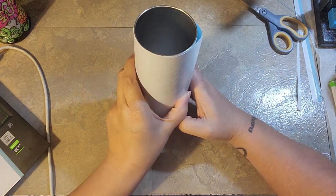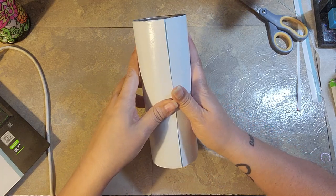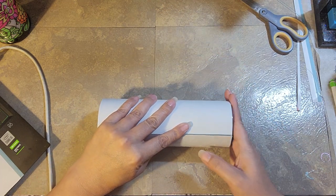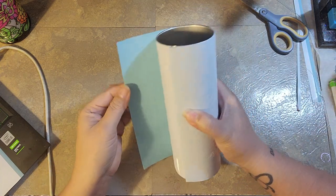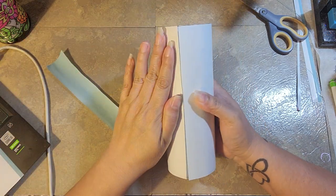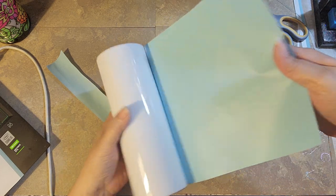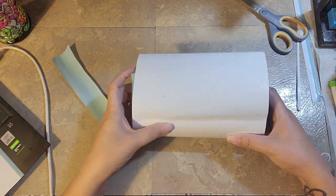Now I'm going to get it set up on my cup where I want it. Once I have it where I want it, I'll peel that strip of backing paper off, stick it down to the cup, and then start working the rest of the backing paper off. Just work in small sections — take your time, there's no hurry.